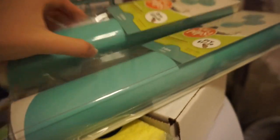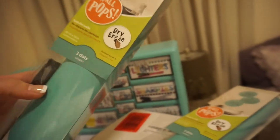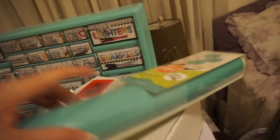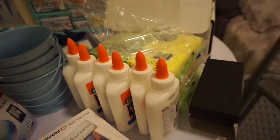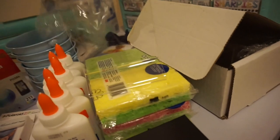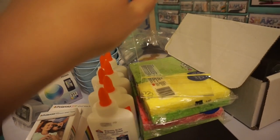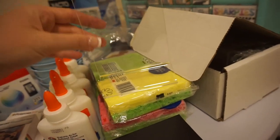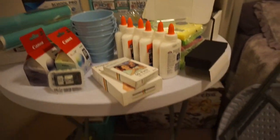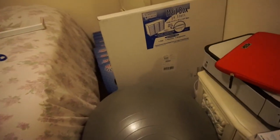I grabbed these Wall Pops — they're just dry erase stickers. I plan to put these on my small group table and use them for small group. I also grabbed these little acrylic table signs to put my howling coyote behavior expectations in, and possibly some shout outs. I'm just going to slip those behavior expectations in them and have them around the room so there's no question about what the expectations are.